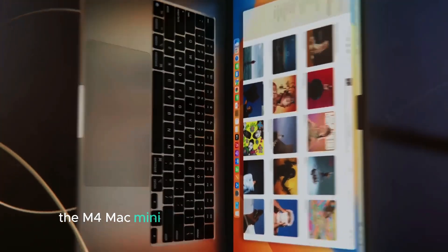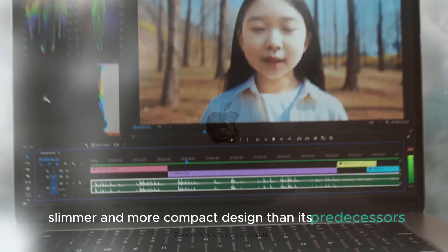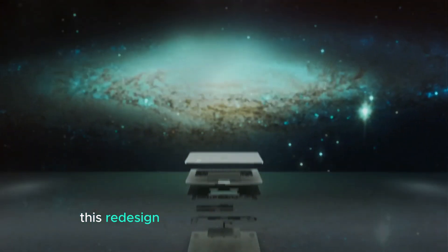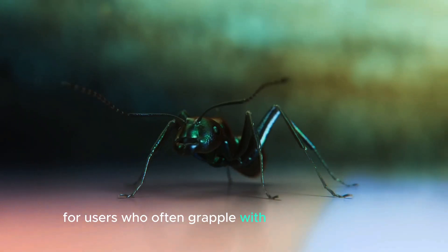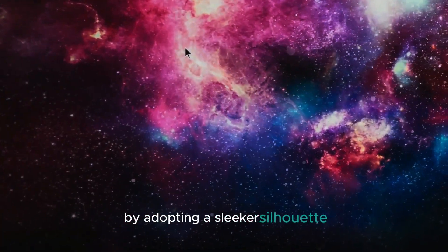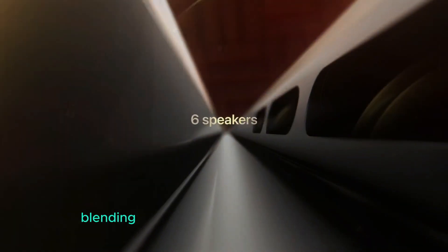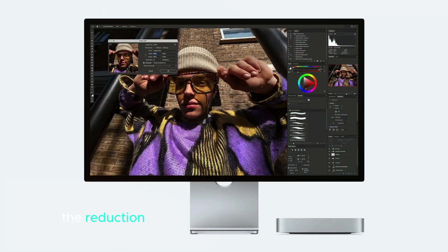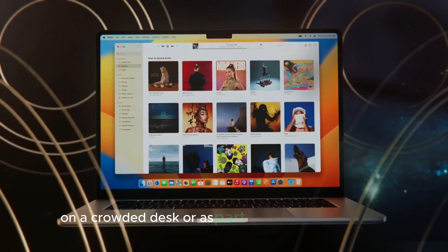Design. The M4 Mac Mini is expected to feature a significantly slimmer and more compact design than its predecessors, marking a notable evolution in its aesthetic and functional appeal. This redesign is not merely about visual appeal — it addresses practical considerations for users who often grapple with limited desk space. By adopting a sleeker silhouette, the M4 Mac Mini is poised to enhance any workspace, blending effortlessly with various decor styles, from minimalist to contemporary. The reduction in bulkiness makes it easier to position the device in tight quarters, whether tucked away in a small home office, on a crowded desk, or as part of a multi-device setup.